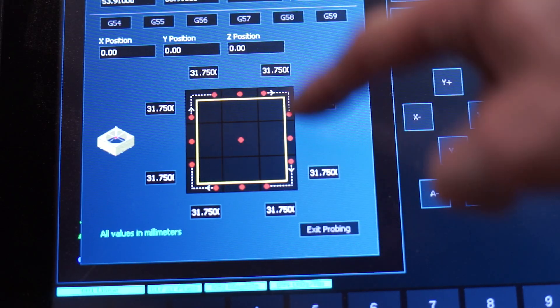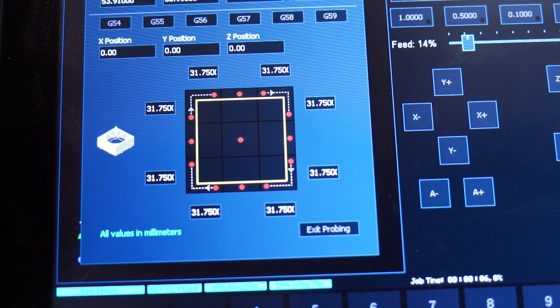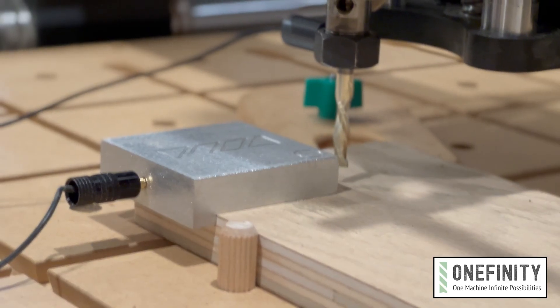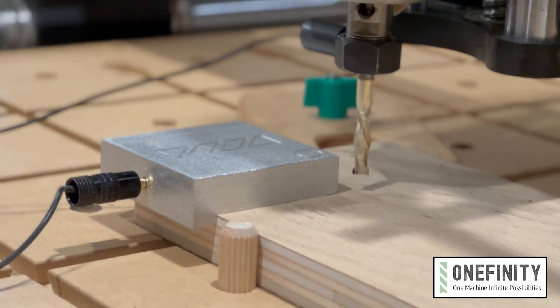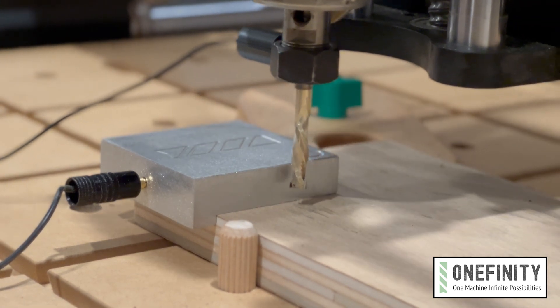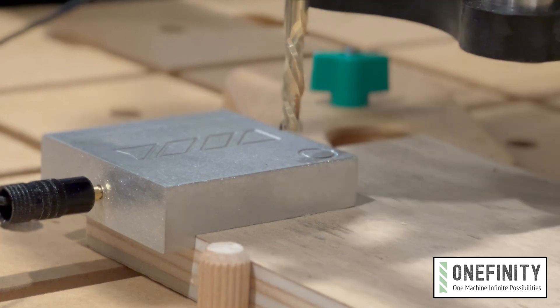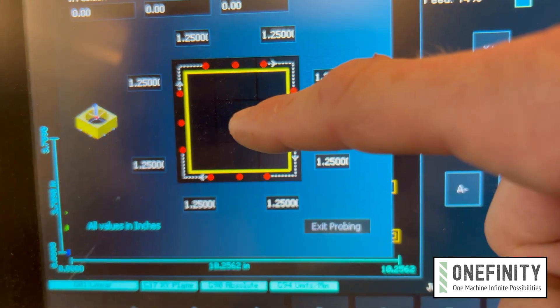Now imagine that this diagram here is a representation of your touch probe. Since the bit is positioned at the top right corner of the touch probe, that's where we'll tap to begin probing for X and Y. You'll see it touches off the X axis, scoots itself around the corner, then probes on the Y side. Now just jog the Z axis up a little bit so that it's above the touch probe, then tap the center to probe for Z.